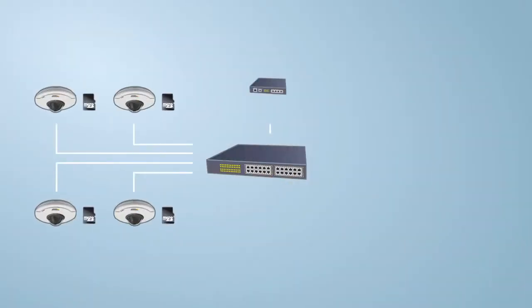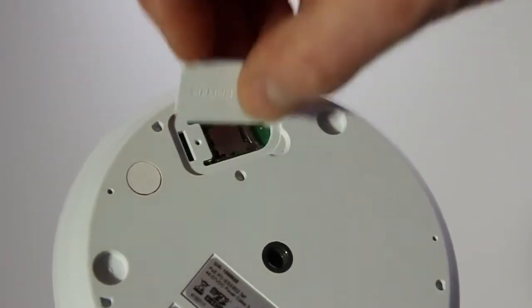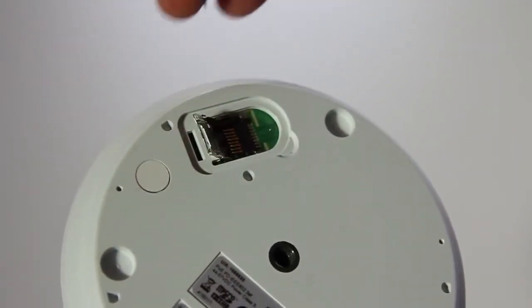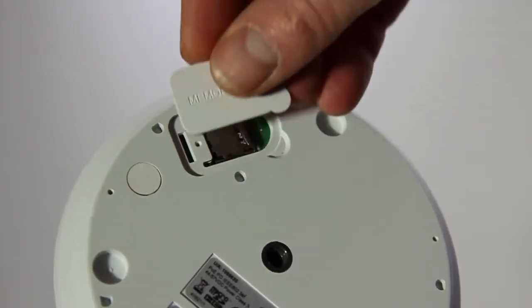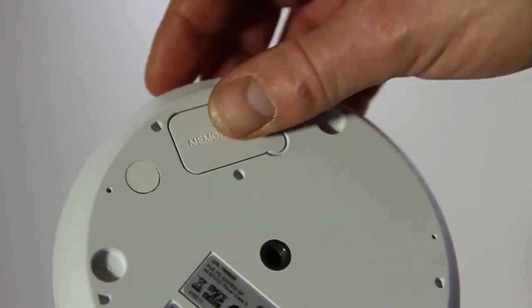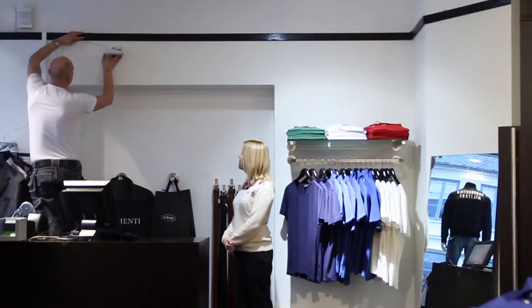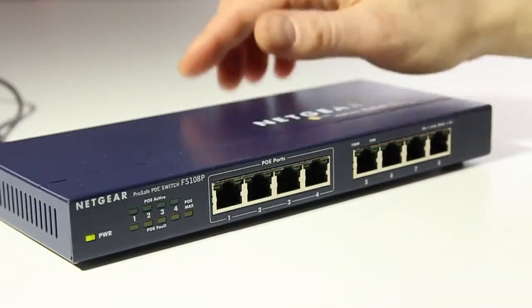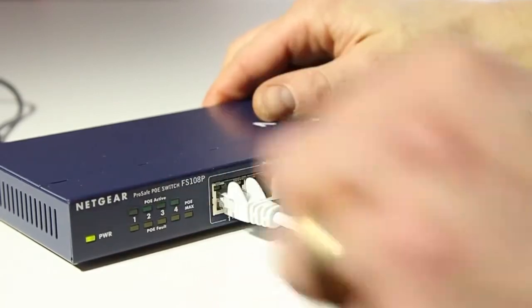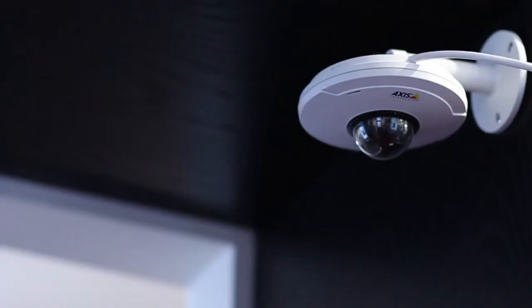We will now set up the cameras in a typical network configuration. First, insert an SD card into each camera. Mount the cameras and install cabling. Plug in the PoE switch power. Connect your camera's network cables. The cameras will now automatically power up.